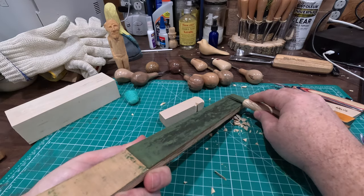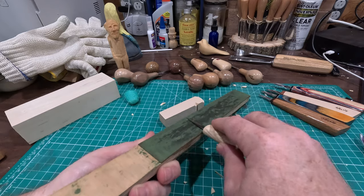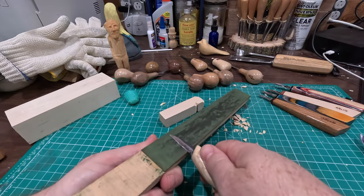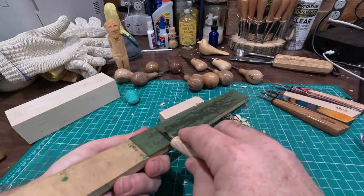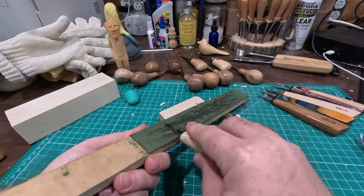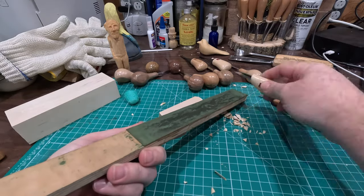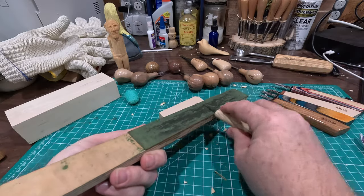It might look a little silly, but if you exaggerate those movements — come to a stop, lift up, flip it over, go back down — and do that a few times, it'll just become how you do it. As you get used to it you'll exaggerate less and less, but never roll the knife at the end of the stroke.